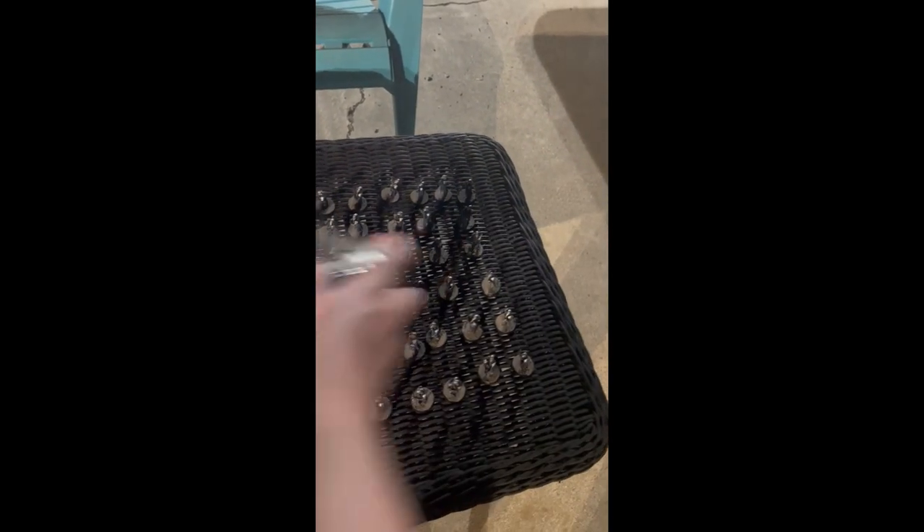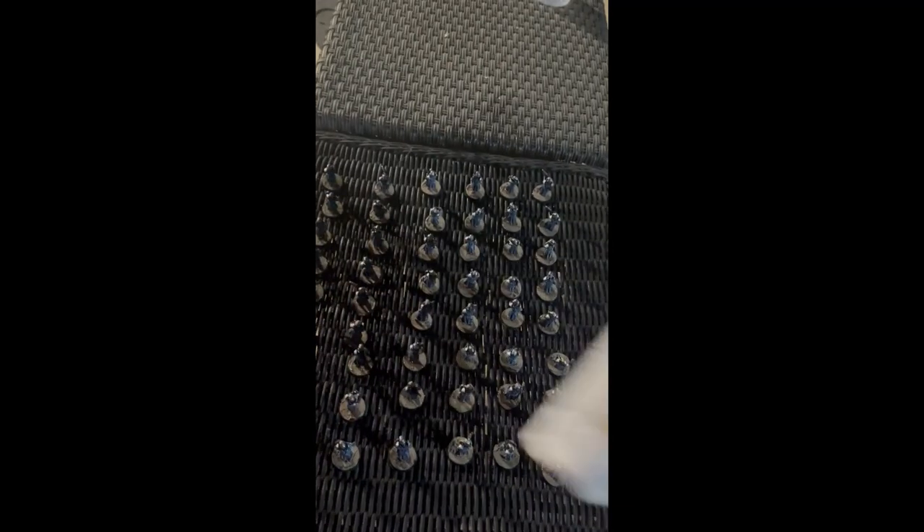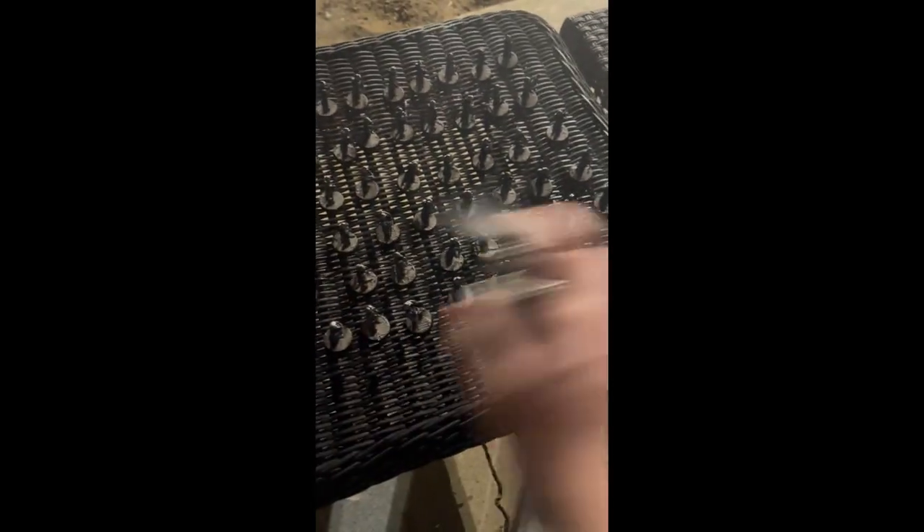The next step is to coat everything in a gloss varnish. This is for the next step where we're gonna do oil washes, which is my first time doing oil washes ever, so this is quite an experience — but if I can do it, you can do it.